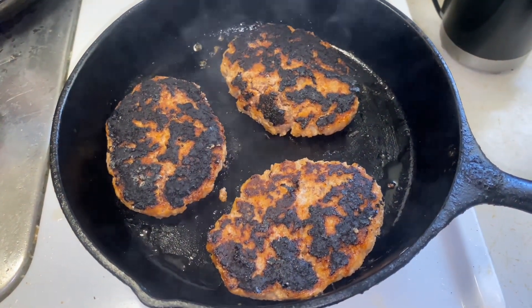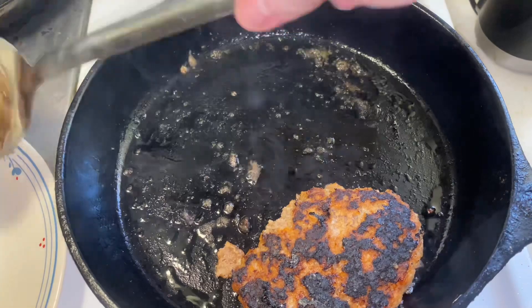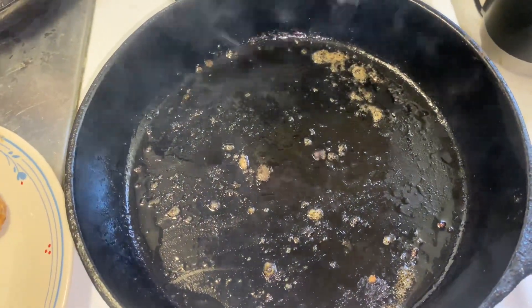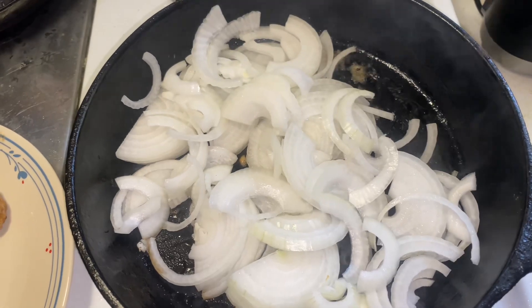The ketchup makes it get dark quicker, so that's why it looks that dark. But it's good. And after you scrape those out of the pan, you can throw some onions in there and cook those down.